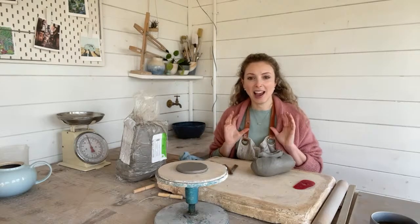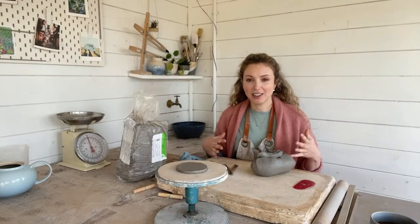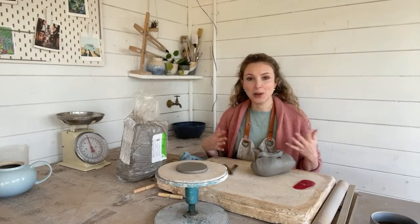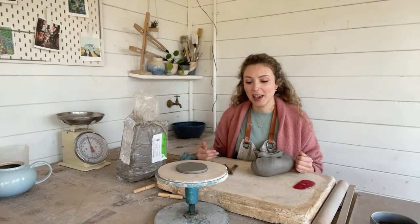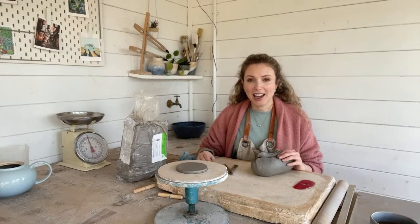This is going to be hand-building coil-built vases. I'm just going to be here chatting to you about pottery, about what I'm doing, about some of the techniques that I'm using when I'm hand-building.